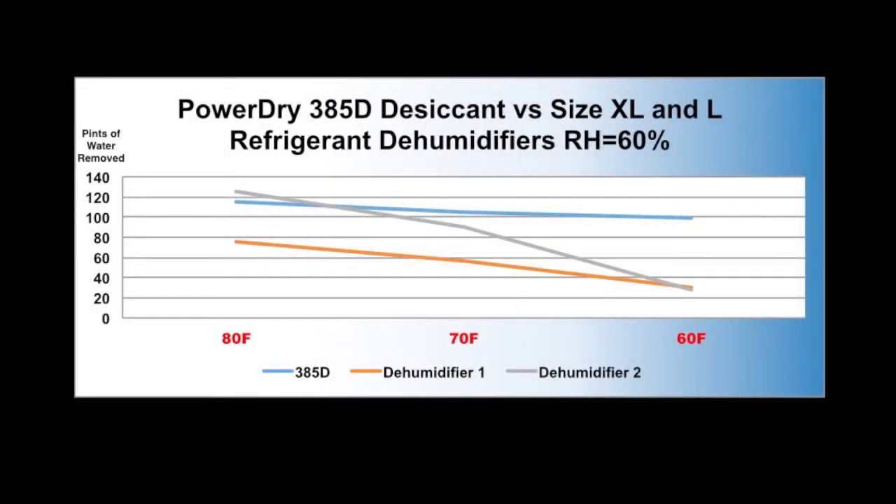Here's a chart showing performance over a temperature range holding a constant 60% relative humidity. As you can see, the desiccant performance plateaus where the refrigerant dehumidifier drops drastically. A desiccant generally won't be as energy efficient, but it certainly covers a broader scope of temperature ranges, allowing you to get your build done on time and with greater quality than your competition.